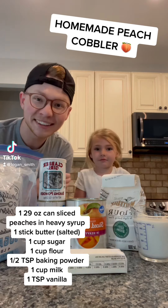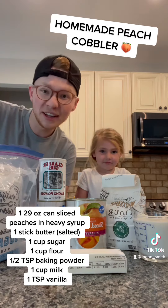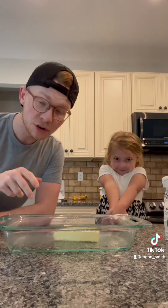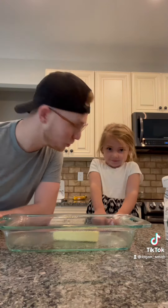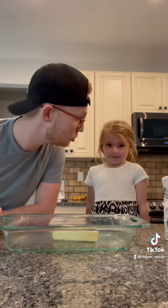Hey y'all, I'm back in the kitchen with my niece Hadley and we are going to make a peach cobbler. These are all the ingredients you need, so let's get started. We have greased a 9x13 casserole dish and put one stick of salted butter in, and we are going into a 350 degree oven until the butter is melted.